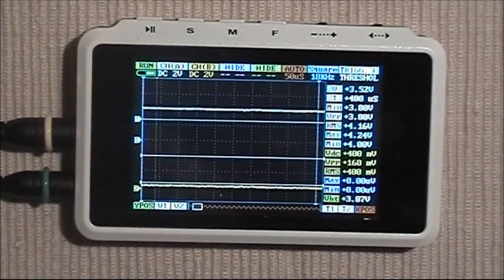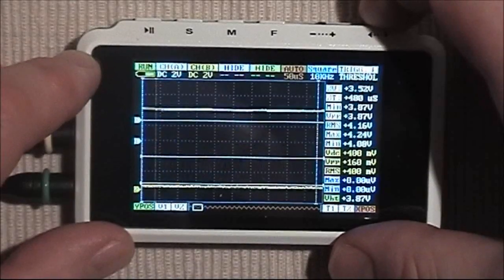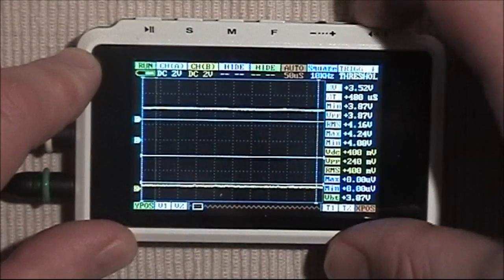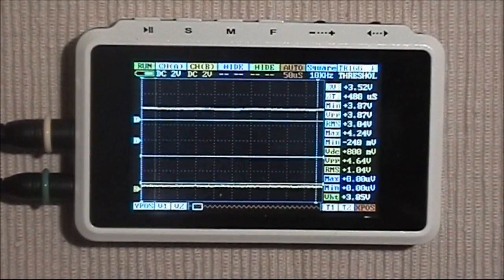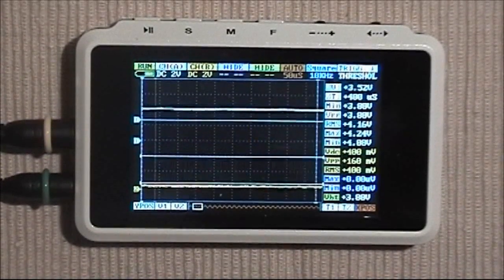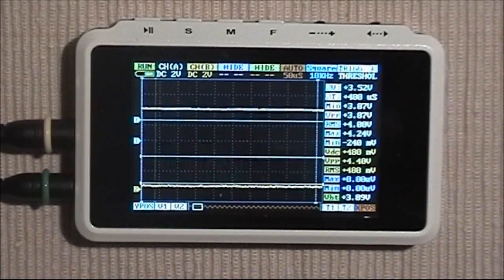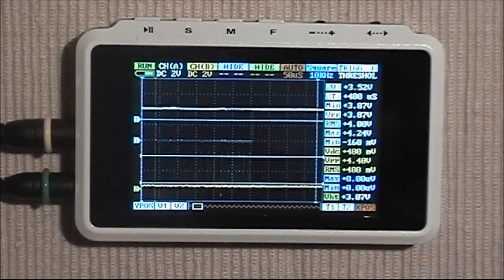The menu system used to access the channels does take a little time to get used to. I didn't have any manuals to read first since they simply haven't been written yet, but if you decide to buy this product, reading the manuals while waiting for it to arrive would be a good idea. Once you get to know the menu system it's reasonably easy to use, but straight out of the box it's not the most intuitive.